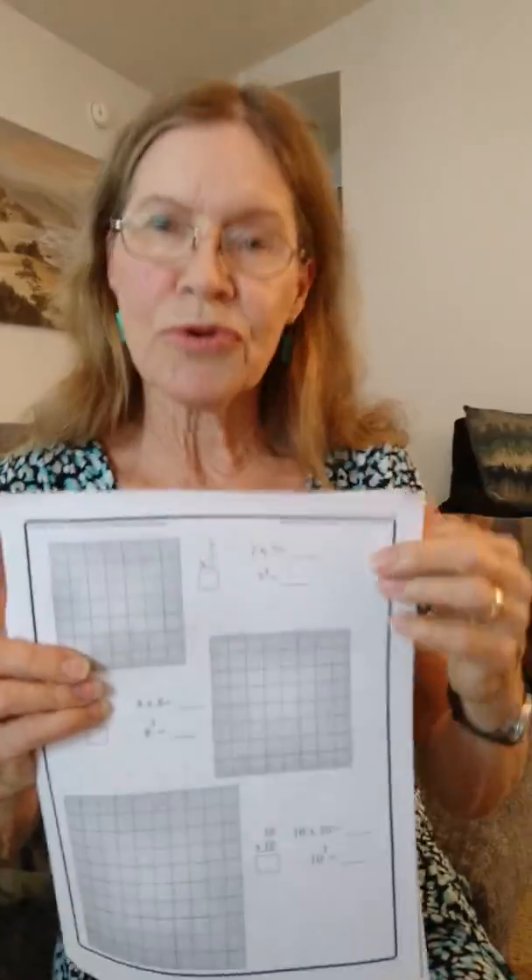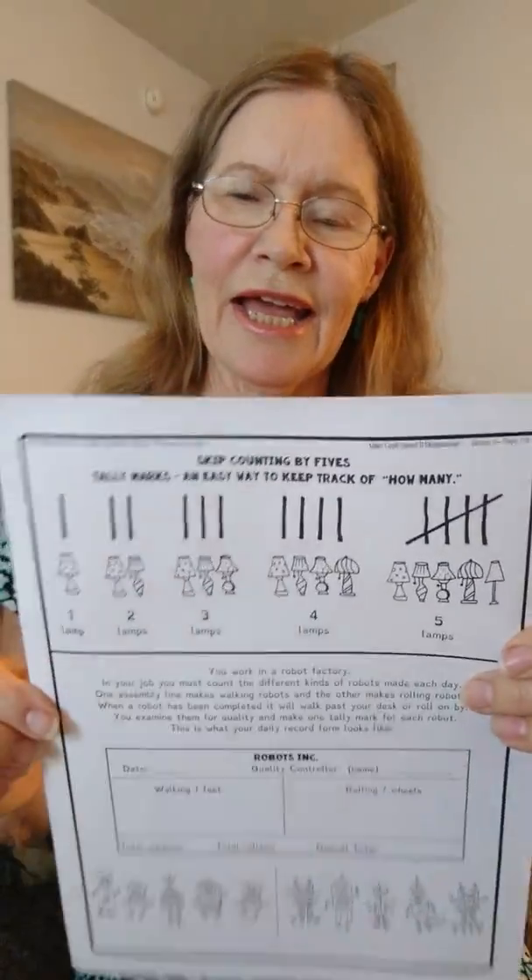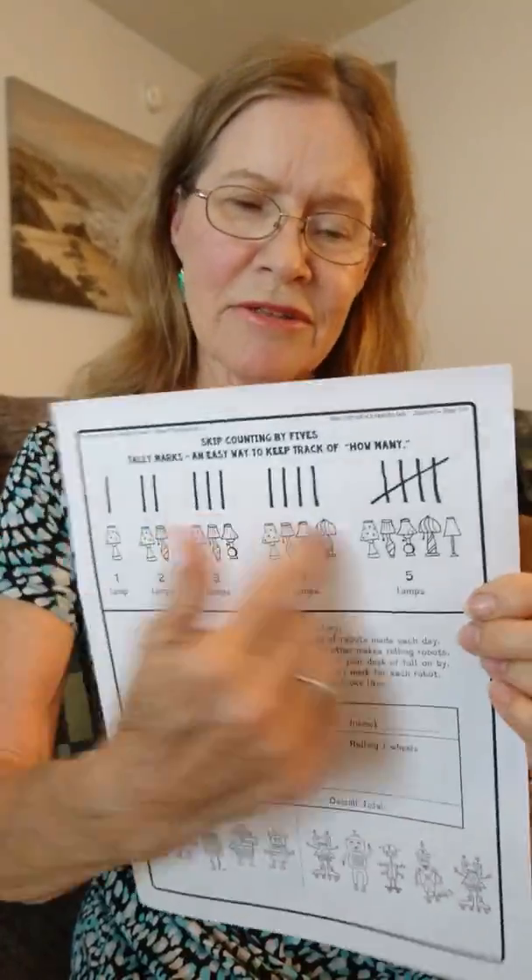Every lesson will usually have first a magnet activity, then the abacus activity, some skip counting, and then the games. But we'll have a few where we add some extra things — there'll be a lesson where you learn area, squaring numbers, odds and evens, and making tally marks to count by fives.